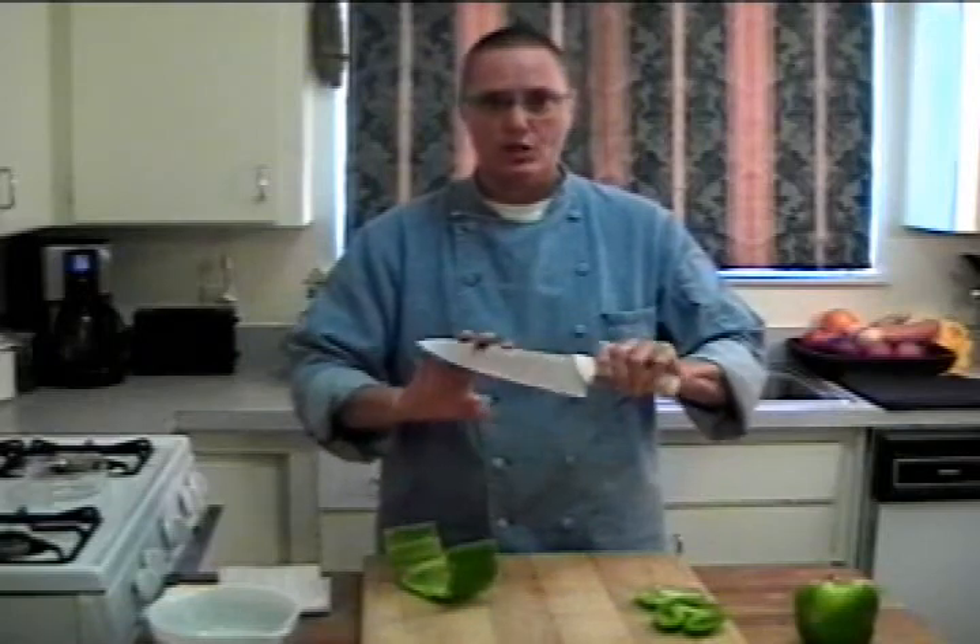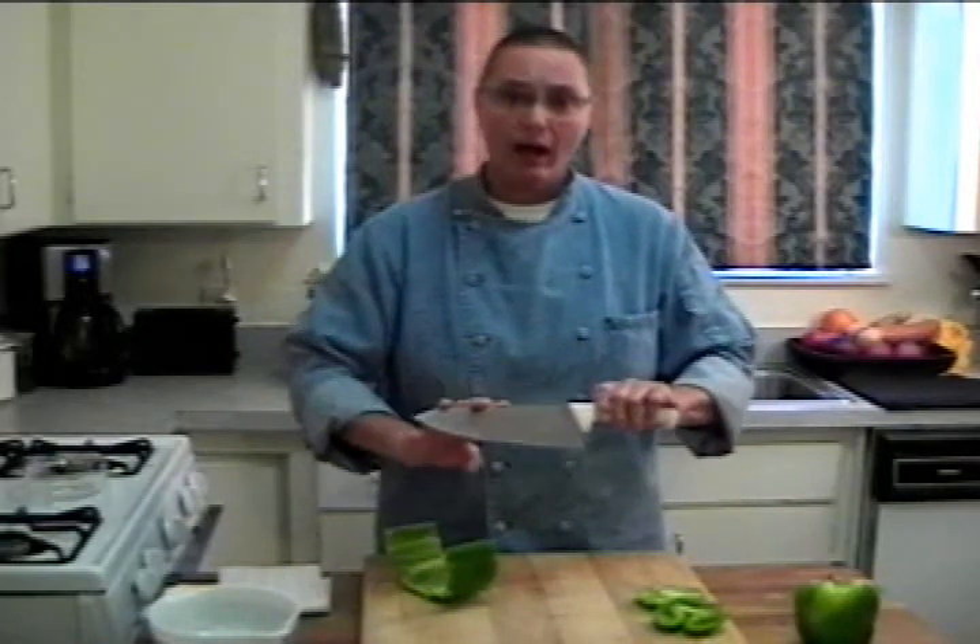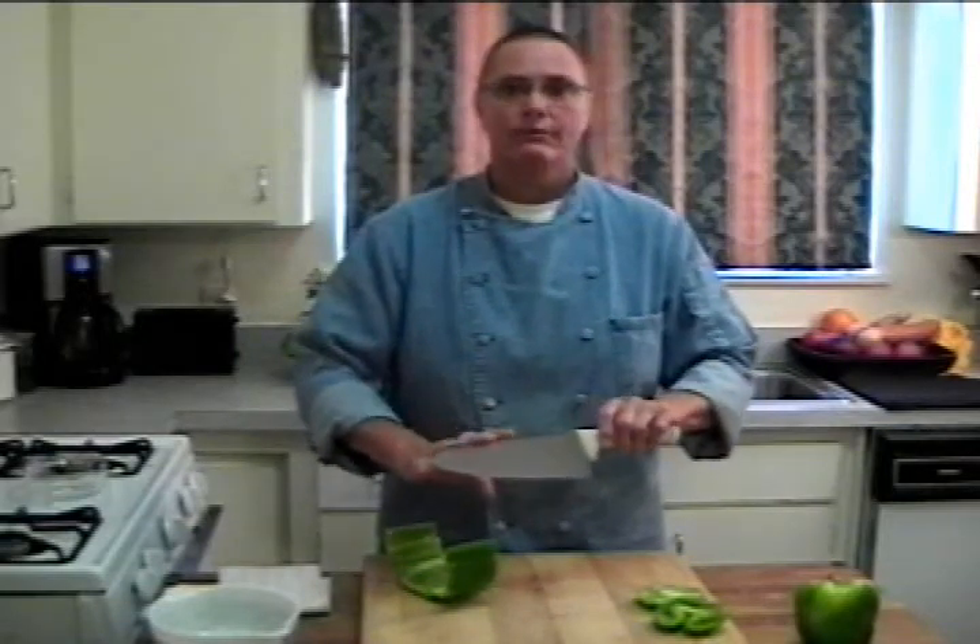Now to do this kind of cutting job, it's great to use a six inch chef knife, but if you don't have one, a utility knife will be perfect.